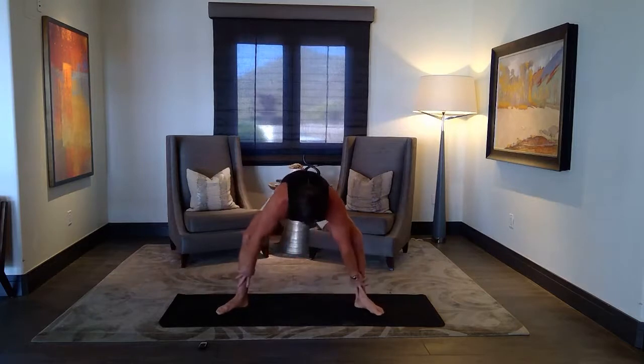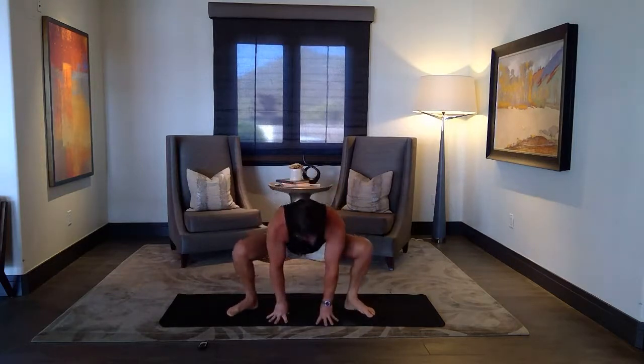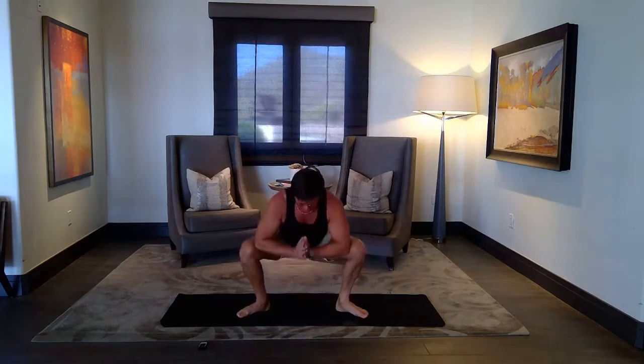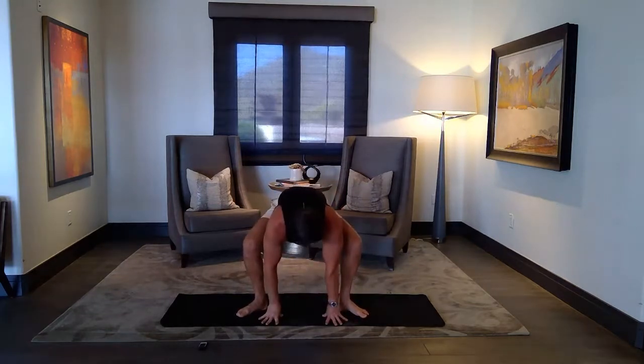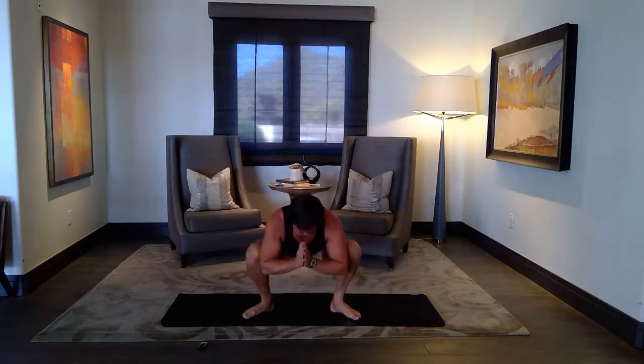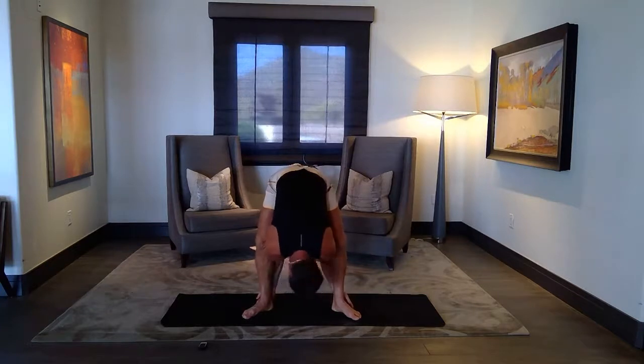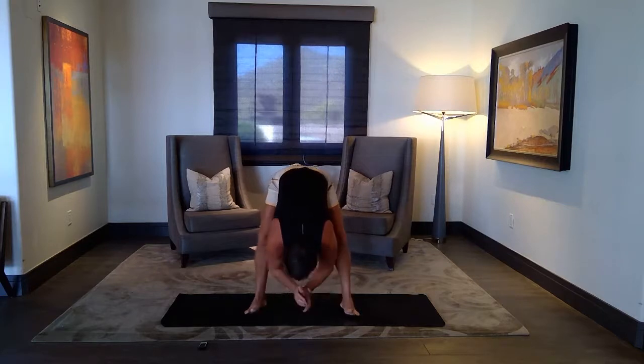Bring your feet a little bit wider than your knees, and then slowly squat. You can stop anywhere — hands above your knees. You can go all the way down, you can go halfway, or hands on the mat. Just open the knees and the hips. Take one or two breaths. Next inhale, lifting halfway, wrapping your hands under, squeezing your knees in, bringing the head down. Beautiful stretch. And release.